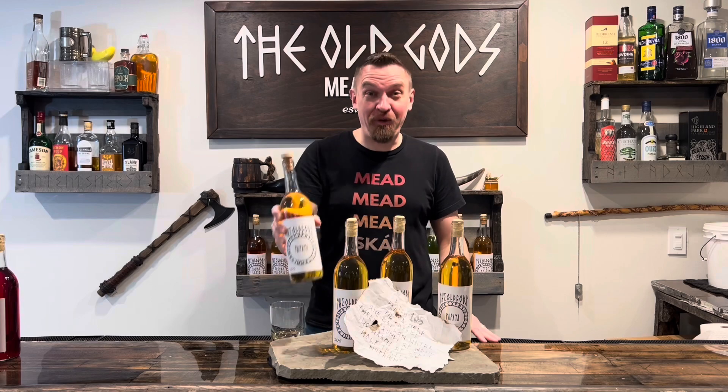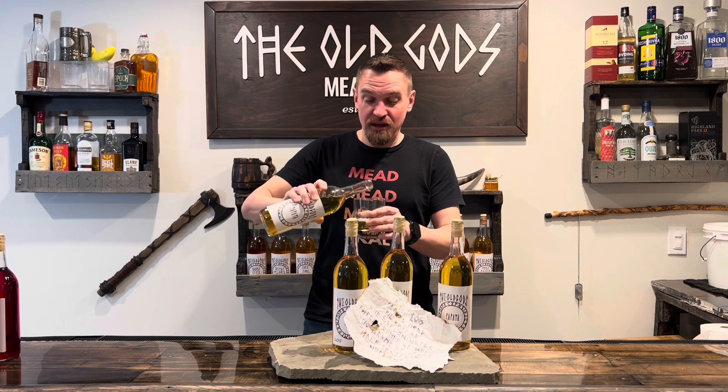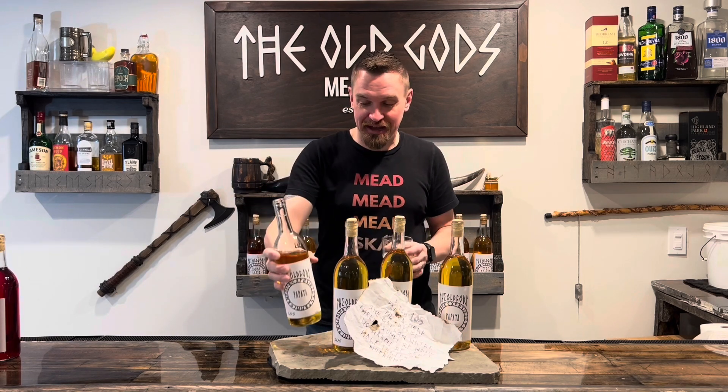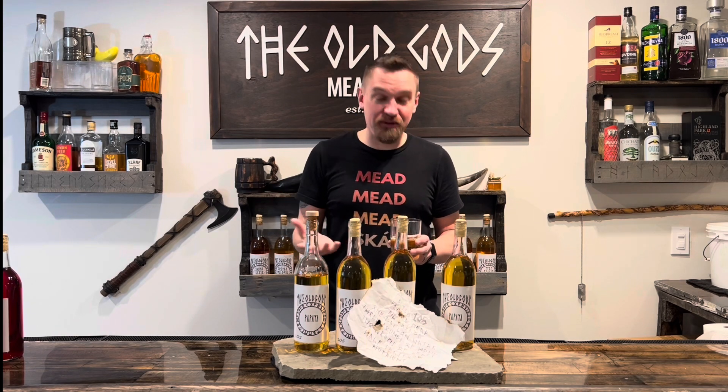Thank you so much for watching Batch 105. It all led to this — your papaya mead. I hope you enjoyed all of my larger than usual jokes. Back to the mead: this is literally the clearest mead I've ever made. It is incredibly clear, and I am really happy with it. It is just a really brilliant yellow. It smells like papaya. I don't think I'd ever had a papaya until I started this journey — maybe papaya-flavored things — but the actual fruit itself, pretty good. So let's try it.